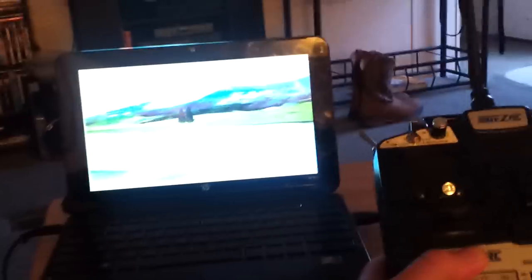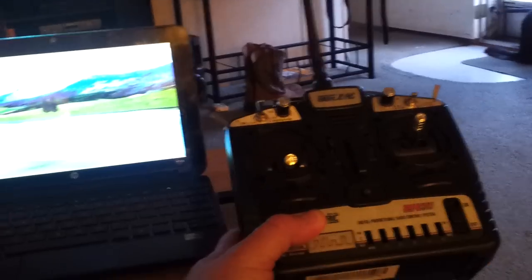It came with a six channel remote, so you can fly on your computer. Believe me, if you've never flown before, you're probably going to want to use this — as many times as I crashed on this simulator, it takes a while to learn how to work it. So it came with the program, the USB cable, and the remote.